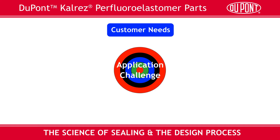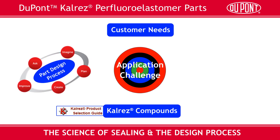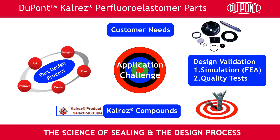We then work through the design process, which includes selecting the best CalRES compound, the part design process itself, design validation — with the end result being a part that meets the customer's needs. We need the help of our distributor partners, our sales team, our application engineers, and our design engineers to be sure we understand our customers' needs and the design challenge at hand. Let's look at an example.